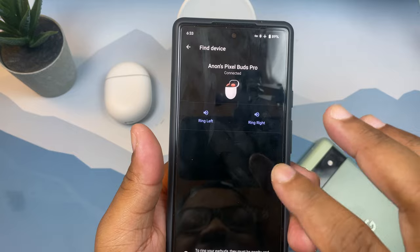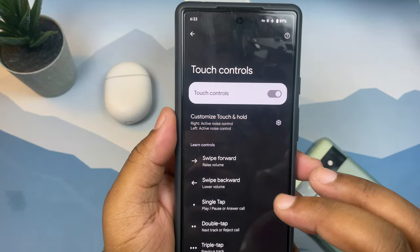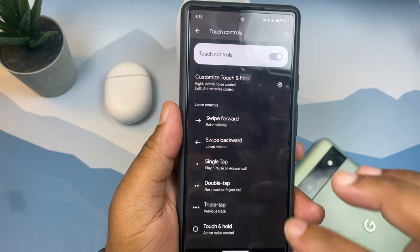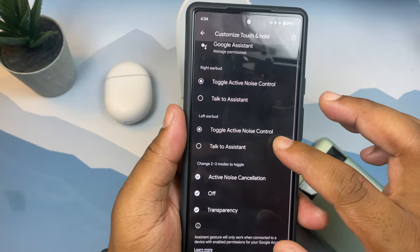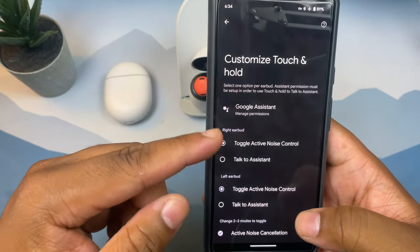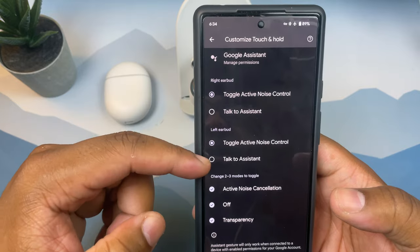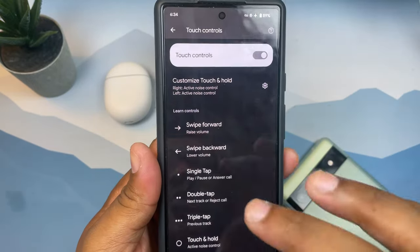The touch controls on the Pixel Buds are some of my favorites I've ever encountered. Swipe forward raises volume, swipe backward lowers it. A single tap is play/pause, double tap is next track or reject call, and triple tap goes back to the previous track. Press and hold cycles through ANC modes — ANC on, transparency mode, or off — and you can customize this per earbud. So you can have ANC cycling on the right earbud and Google Assistant on the left.